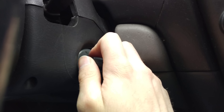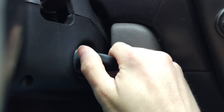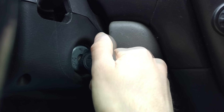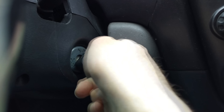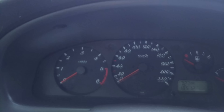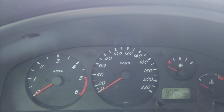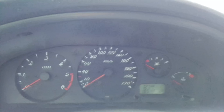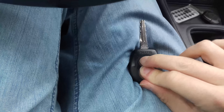Now to enter the programming mode I will turn the key to on and to 0 six times. These two flashes meant that we are now in programming mode. I will pull my key out and press the lock button and the unlock button.